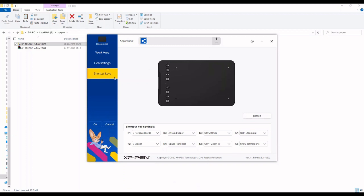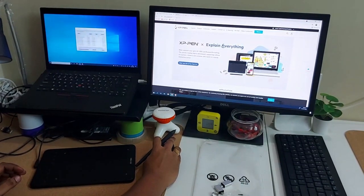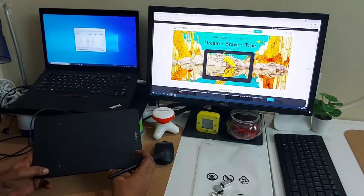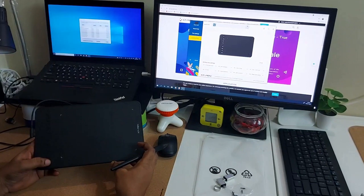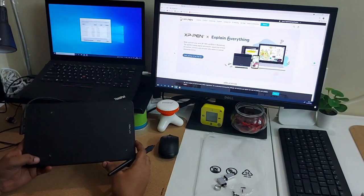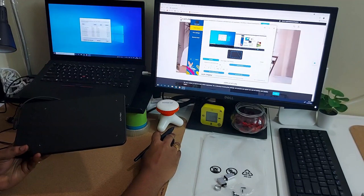Once configuring the work area, pen settings, and shortcut keys is done, click the OK button to save the configurations. Now that the XPen GUI software setup is done, I've made small customizations - the K8 button opens the XPen software control. If I click K8 you can see the application opening on my second monitor. This is a very convenient shortcut so you don't need to search in the search bar at any time.